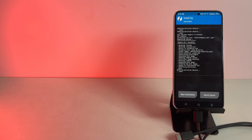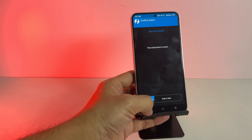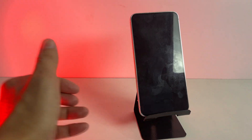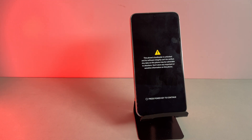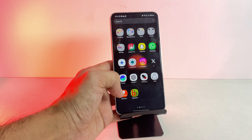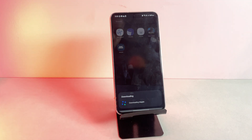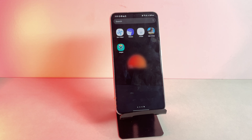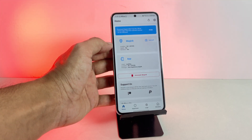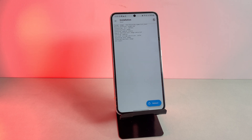Now that Magisk is installed, reboot your phone. After the reboot, you will see the Magisk placeholder app on your phone. Open it and it will automatically download the latest Magisk app from the server. Once the download is complete, open the Magisk app again. If the app asks for additional setup, click OK, then select Direct Install. After that, reboot your device again.